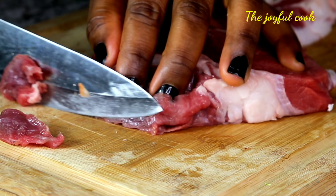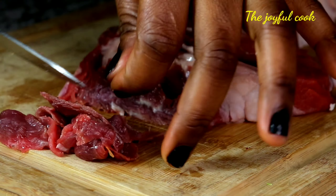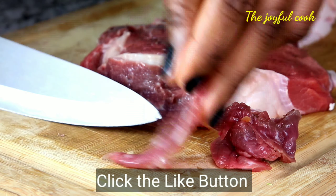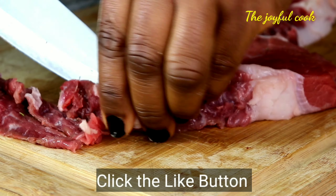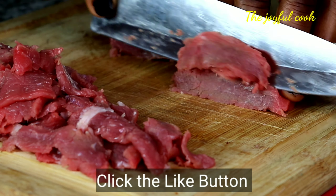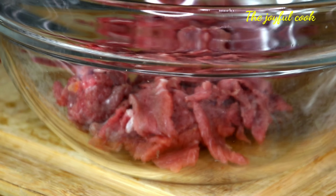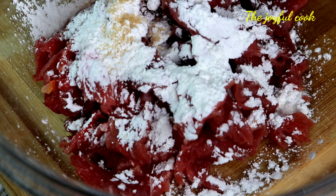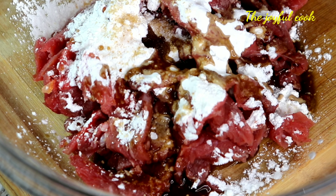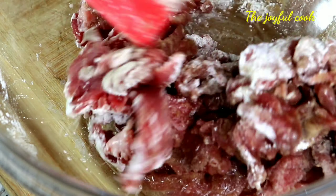You can see this beef has some fat in it because it's the rib, but I'm cutting it into very thin slices so it cooks really fast. Generally the beef I buy here cooks fast regardless of the cut, so to me it doesn't matter whether you use the rib or flank steak. Put the beef in a bowl and add one tablespoon of cornstarch, one teaspoon of sugar, half a teaspoon of salt, one tablespoon of light soy sauce, and one teaspoon of white pepper. Mix everything properly and let it rest in the fridge for about 30 minutes.